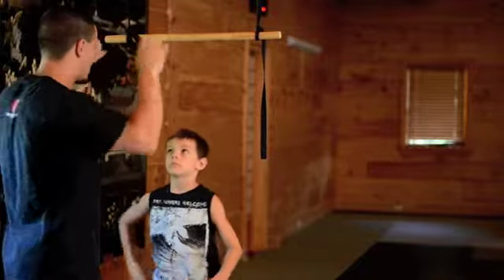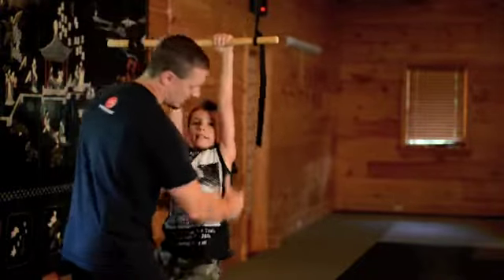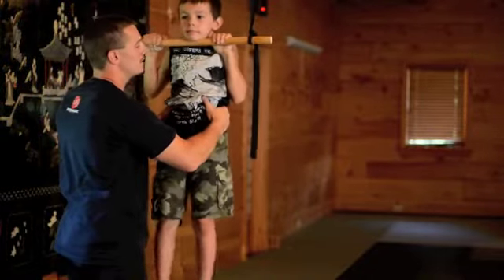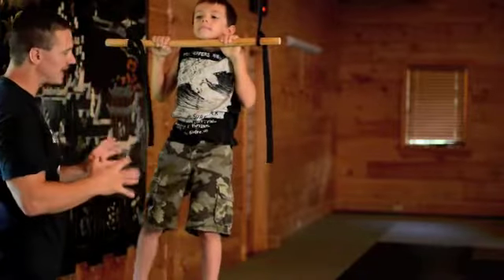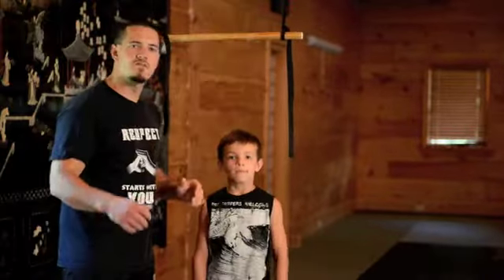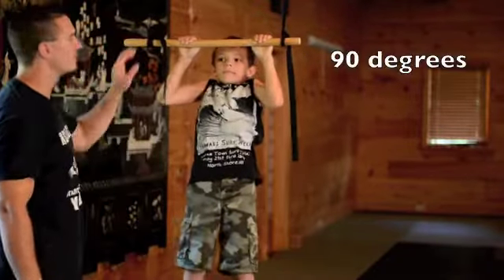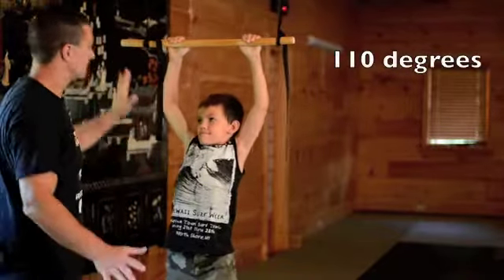Okay, so you're ready? So he's here. I help him, I lift. He brings the chin over the bar and he just holds it. Now he tries to hold that as long as he can. The next step is to do it per section — that means 90 degrees, then just a bit less, bit less, bit less, and they hold in each position.